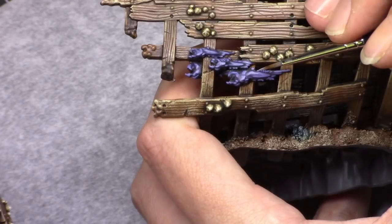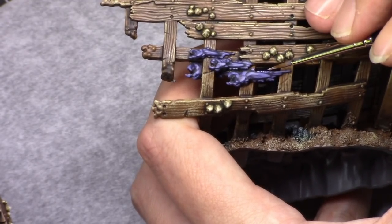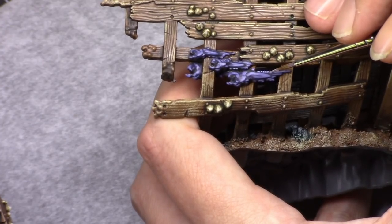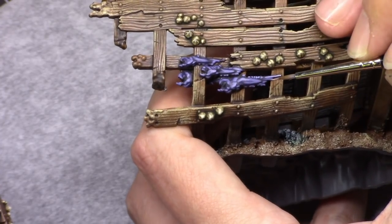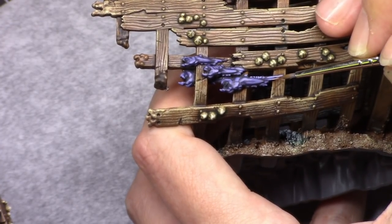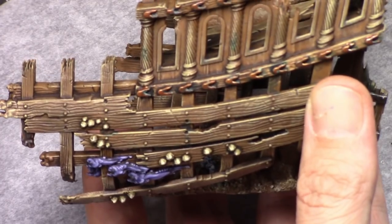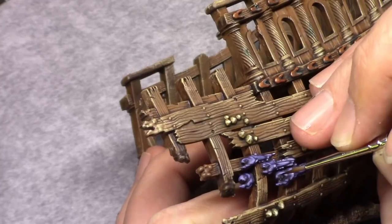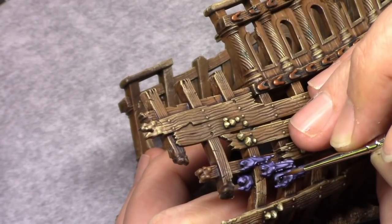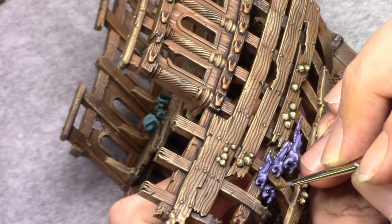I took a little bit of Ghost Grey and a little bit of the paint I used for the last highlight in roughly equal amounts and mixed those together. I applied a final highlight on the fins and tails of the fish, just to make a little bit of a difference between the body and those parts. Once that's done I took black and painted the eyes black so that they stand out as well.